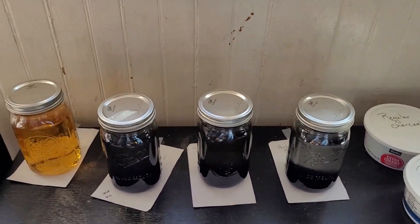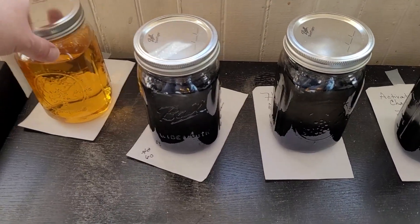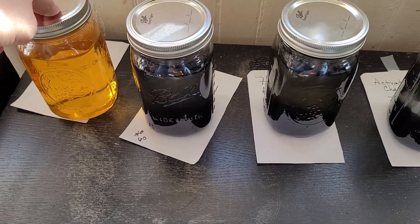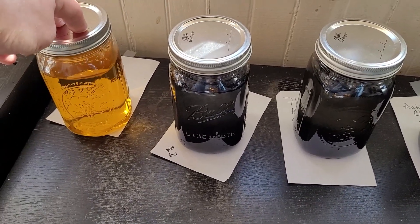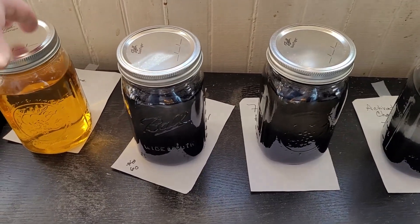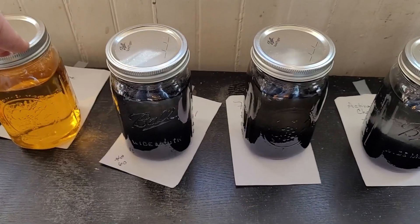I set up four jars. On the left I have a jar of just distilled water and iodine. This is my control — what it's going to look like without any charcoal in it, and the one I'll use to compare to all the other jars.